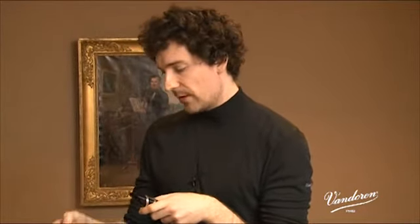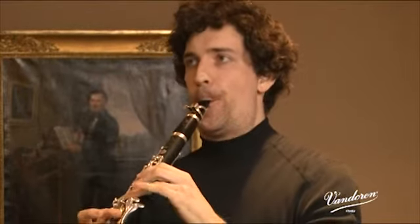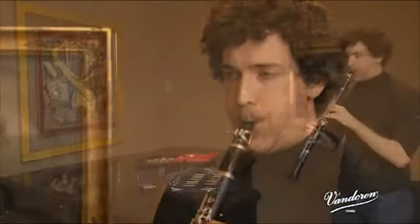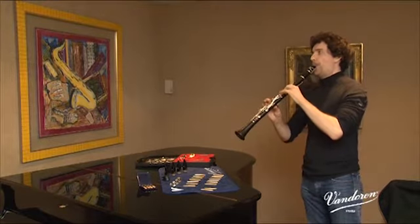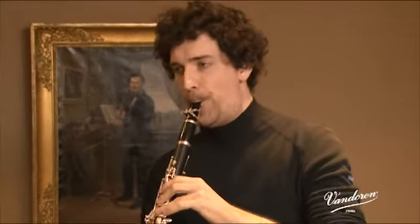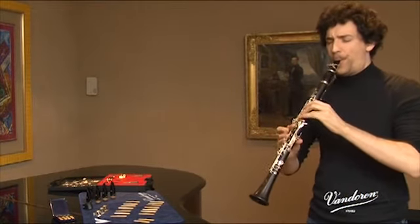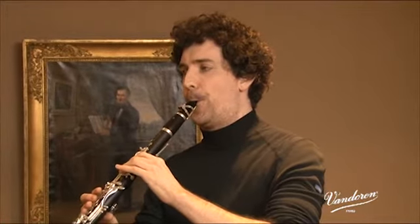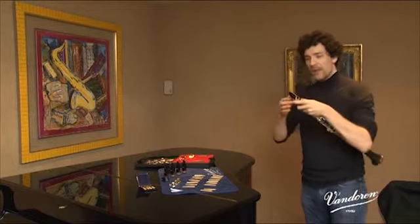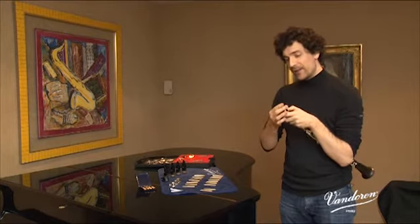The reed is harder, but there's still a good sound definition and a nice texture, and always a good sound emission, which is very important for me when playing in the orchestra. My first impressions are very positive. This is a well-conceived mouthpiece, really homogenous, good projection, and a nice overall presence.